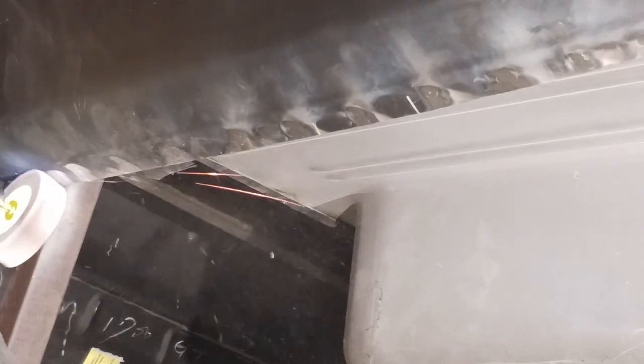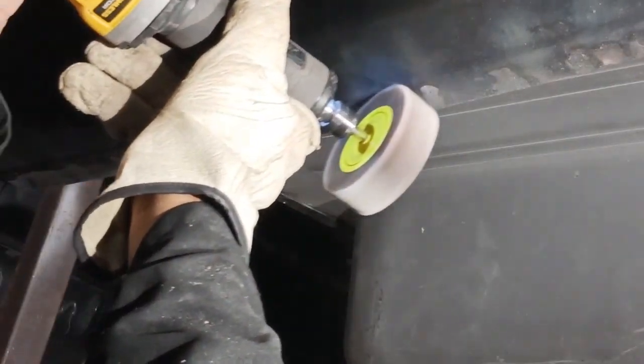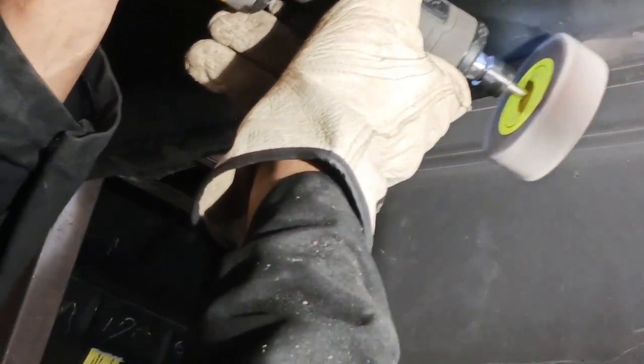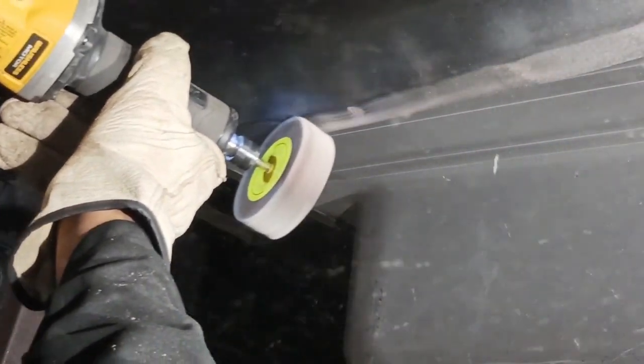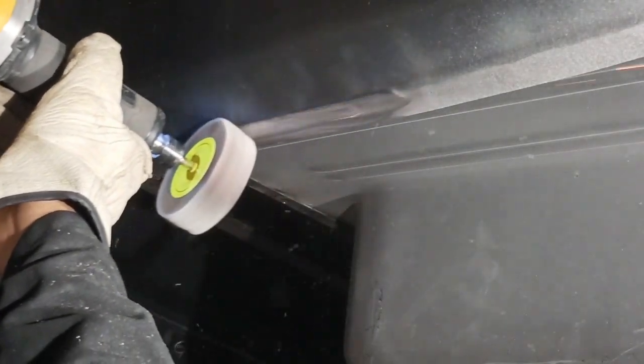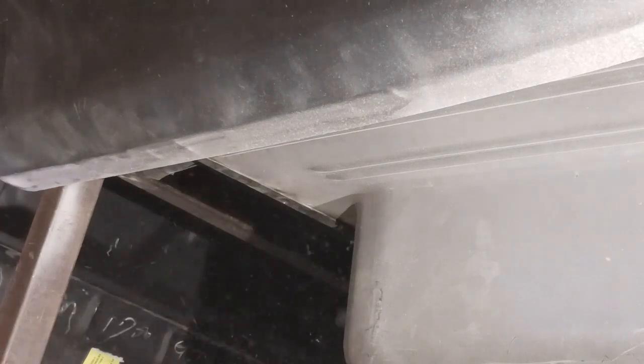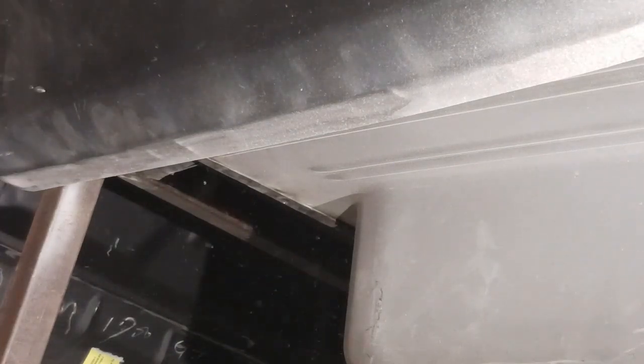Again with the flap wheel. Look at that. Sometimes you get lucky with the flap wheel — it just fits right in there. Some places you can't get to and it's a little more challenging. It's really nice we can just run right through that thing.